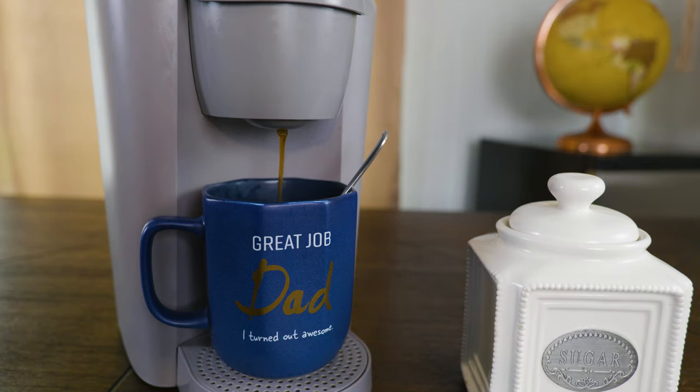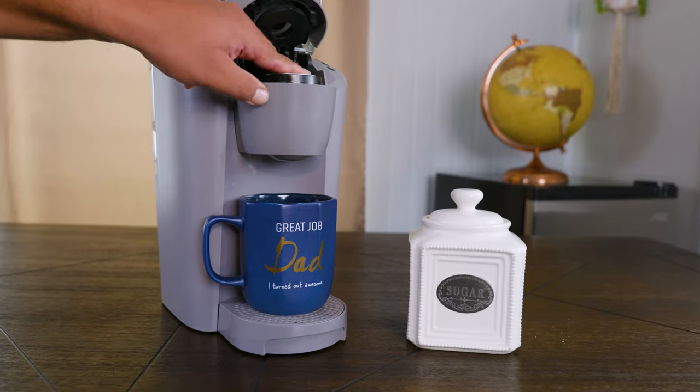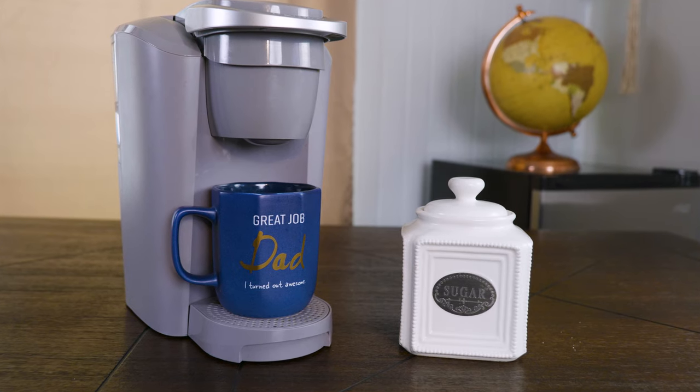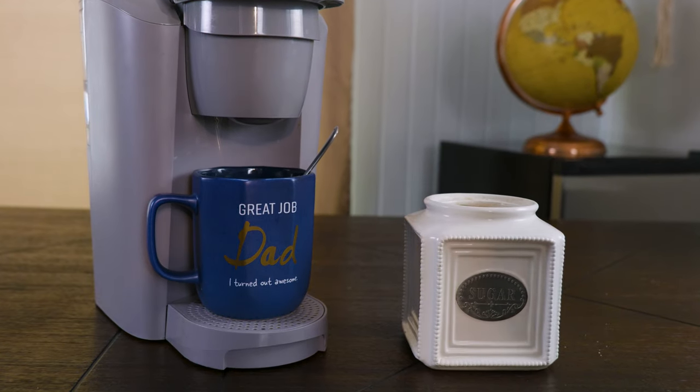In today's video we're taking a look at how to clean your Keurig coffee machine, easy and simple. Everything that we use in the video we're going to leave a link in the description. This technique will work for any Keurig machine and other brands as well with similar designs.